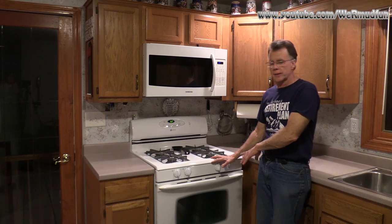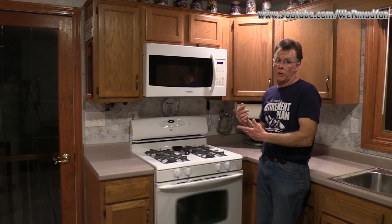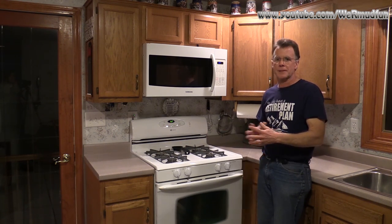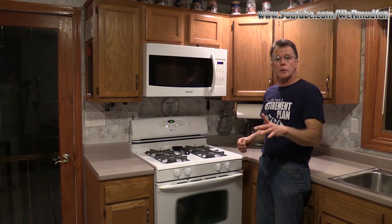In today's video we're going to be changing the igniters in our old Maytag oven. In our particular oven they're interchangeable — we know that because we don't use the broiler, and when the oven one started to fail we just swapped them. Now that one's going too — it's taking a long time to light and sometimes it just doesn't light at all — so we're going to end up replacing both of them.